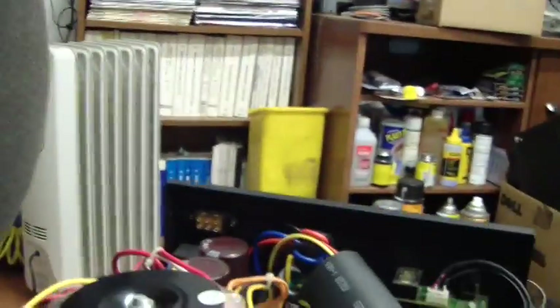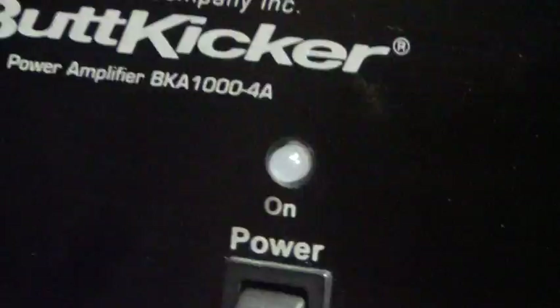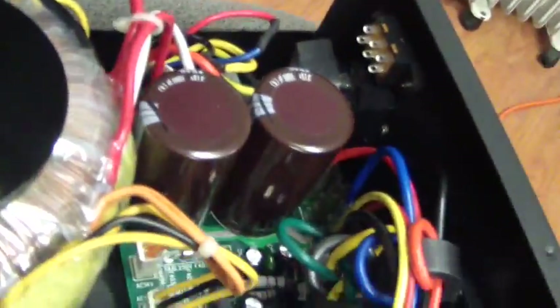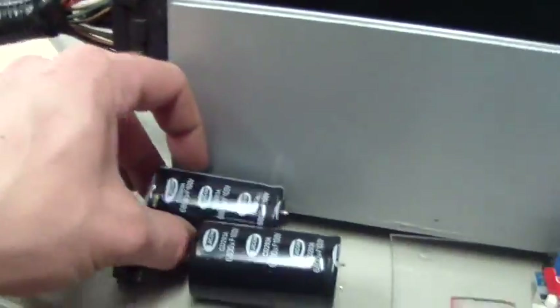Here's the ButtKicker BKA1000-4A. I had this on eBay and got it for a very good price. It was broken when I got it — these two main caps were swelling, and one actually vented.